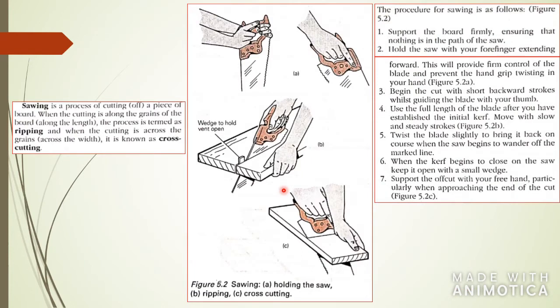The next process is sawing, and this is the process of cutting off a piece of board. When cutting along the grains of the board, the process is termed ripping. The grains are the lines in the board, so if you're cutting with the grains parallel, it is called ripping. If you're cutting perpendicular to the grains or across the width of the board, it is known as cross cutting.